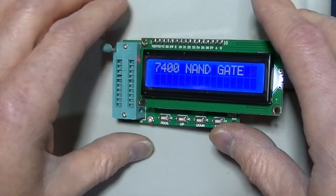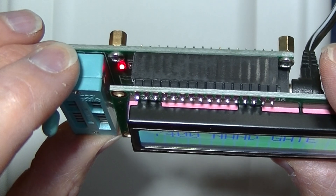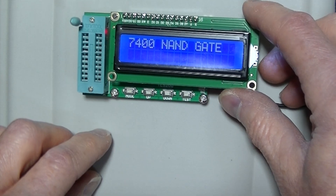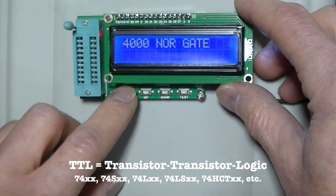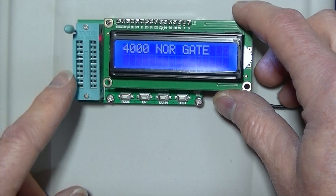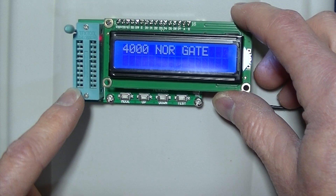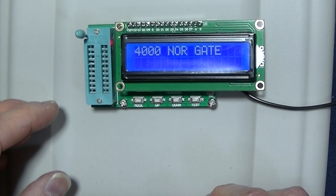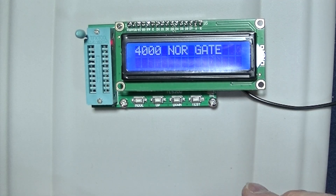There's a red LED. Your choices are TTL 7400 series or CMOS 4000 series. The chips are inserted into the zero insertion force socket. So let me put in a pile of chips here.